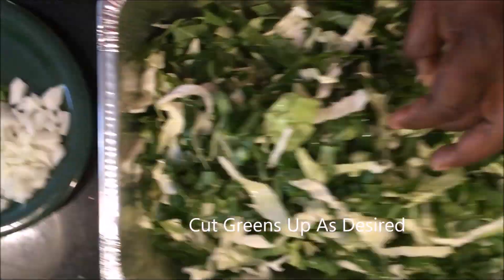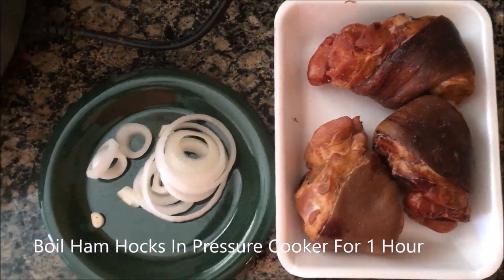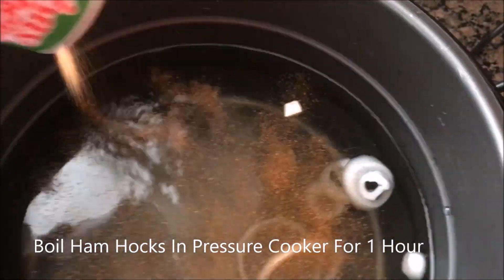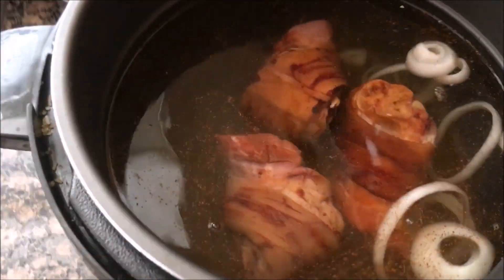I cut mine up in small slices, and then once you do that you just put your ham hocks on and put them in a pressure cooker for about an hour. Add a little seasoning, but your ham hocks are already a little salty, so you don't want to put too much seasoning.